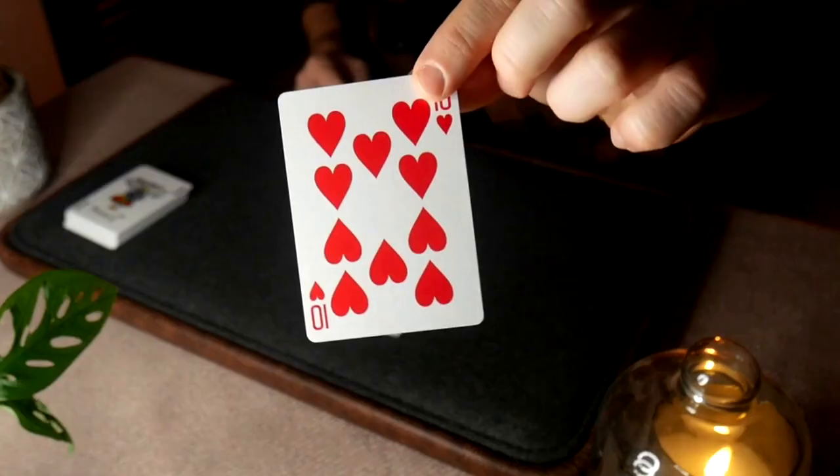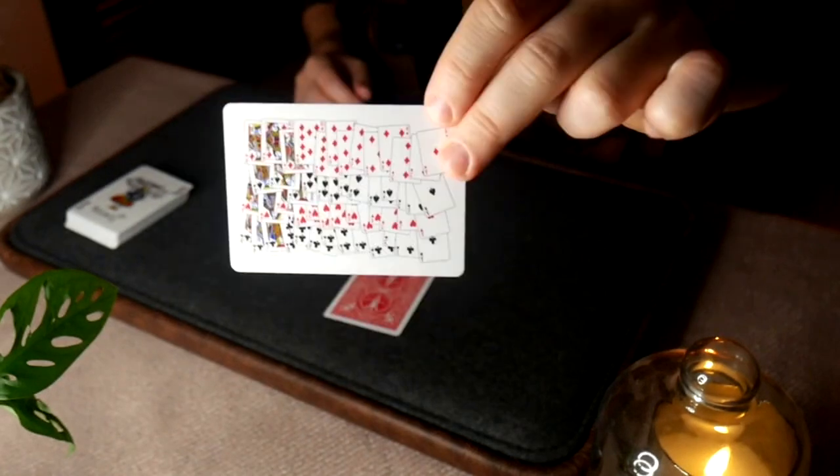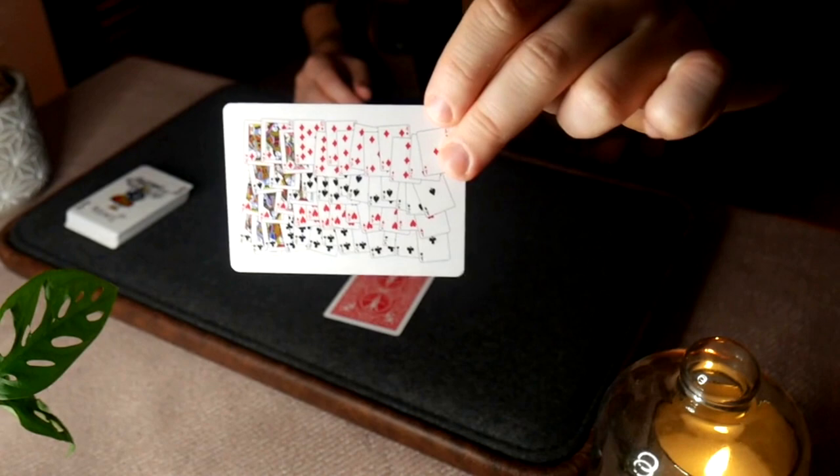This is a left-handed deck and it comes with two gaffes. The first gaffe has a ten of hearts on one side and a 52-on-one card on the other side — which is a review card. The other card it comes with is a mist-pipped queen — a mist-pipped red queen. So it's the B'Wave queen. The red one.